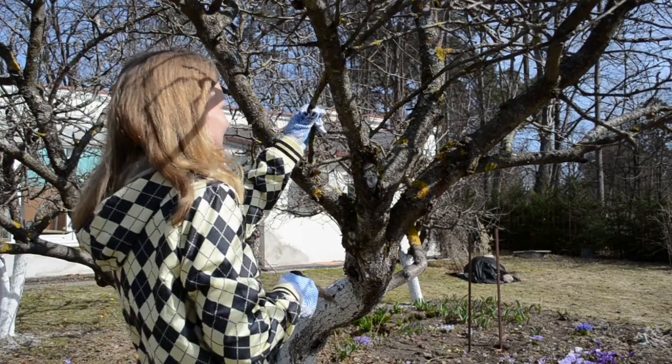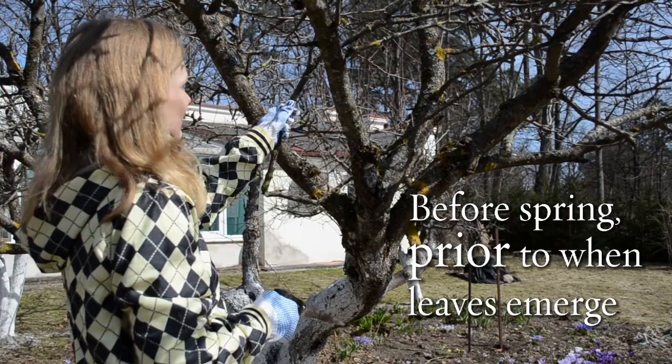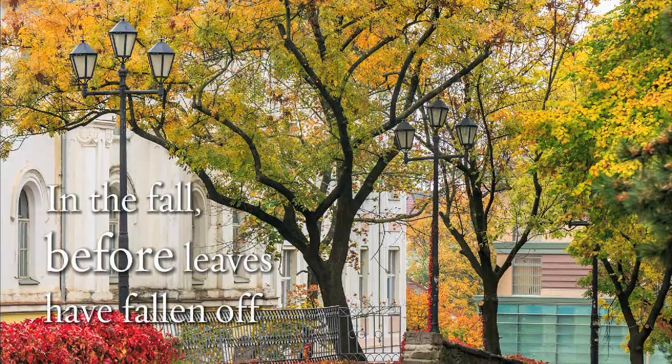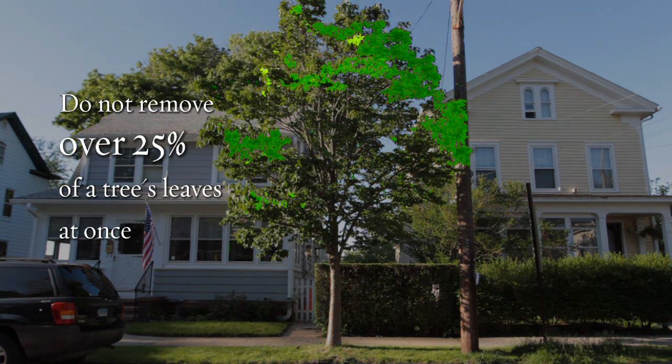The best time of the year to prune living limbs depends on the climate where you live. In general, it is best to prune toward the end of the dormant season prior to the onset of growth in the springtime, or during the fall prior to leaf fall. Regardless of when you prune, always remember to prune less than 25% of a tree's branches during any one season, as the resulting loss of leaves will severely limit a tree's ability to sustain itself through photosynthesis.